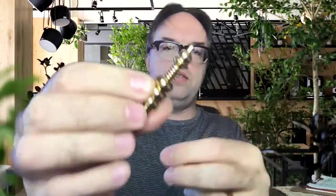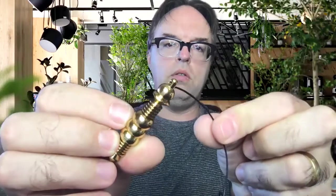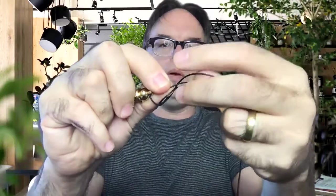The next step: there is a small hole in this pendulum, so you take the string and put it through the hole, then you bring this little piece of string back up over the loop and you wrap it around the string two times.